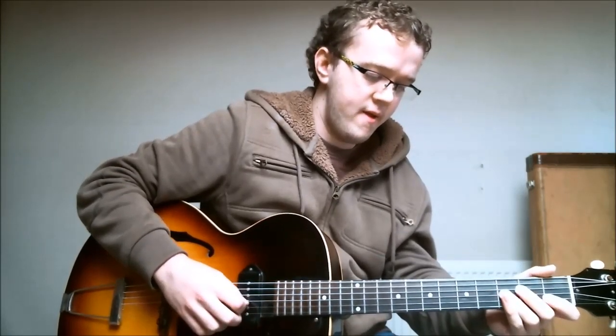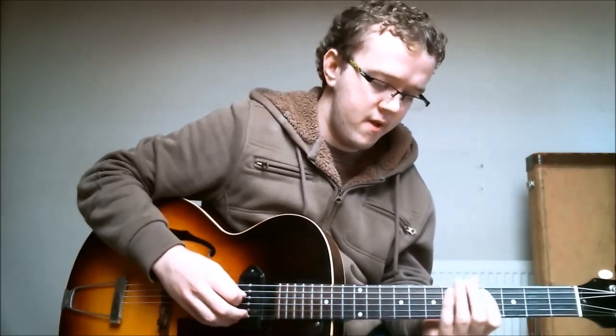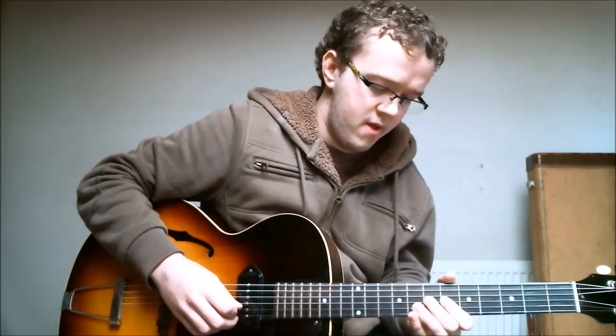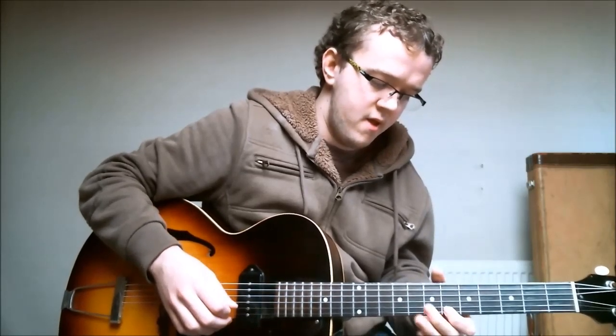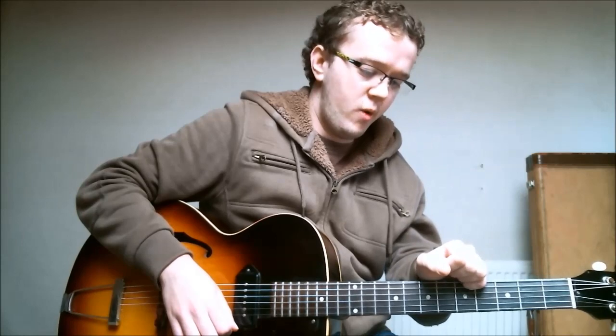I hope you have fun with this lick. Don't forget to do all the usual things like play it in different keys, and you can even play it in different parts of the guitar neck — that's a great thing to do. If you like this video lesson, please give it a like by pressing the like button underneath. And if you subscribe to this channel you'll get notifications of new jazz guitar video lessons when I add new ones. Thanks for checking this lick lesson out and I'll see you next time.